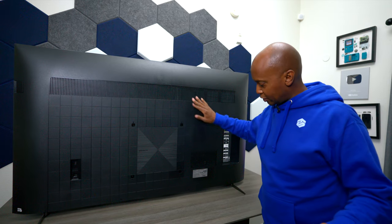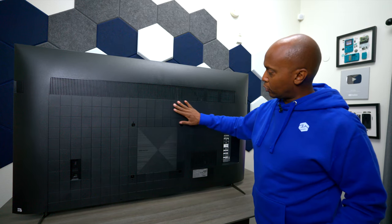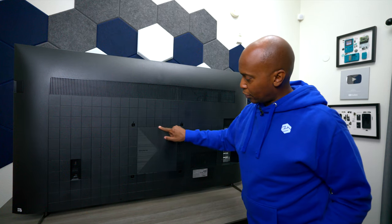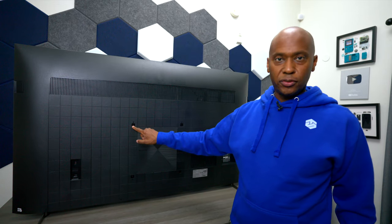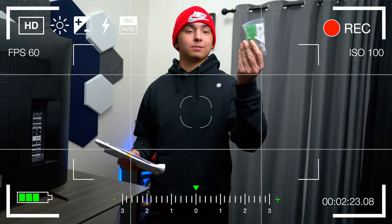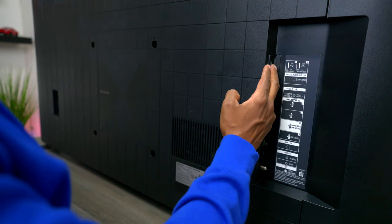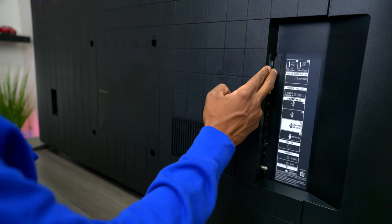Up here we have some ventilation slots and some more ventilation slots at the bottom. It's got this little square design that goes all the way across, and you can see there's a nice little triangle look right there. Over here we have the power cord input, which is standard. Justin showed you the adapters so you can put it into these holes for your wall mount bracket. Over here we have the inputs, which consist of two USB inputs — you can use these for keyboards, thumb drives, and your audio files.